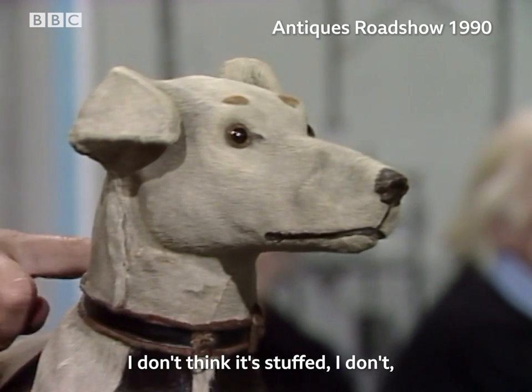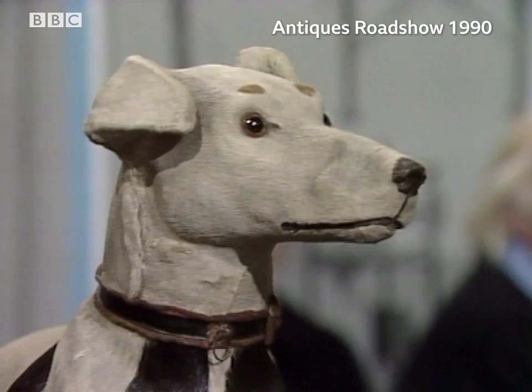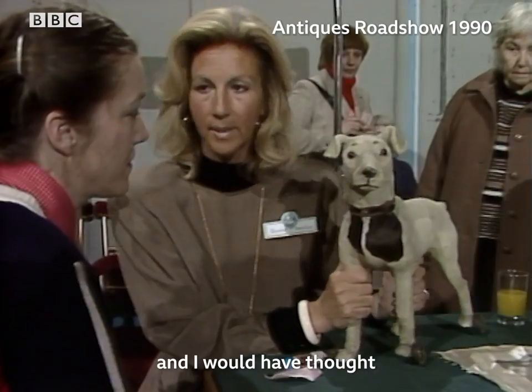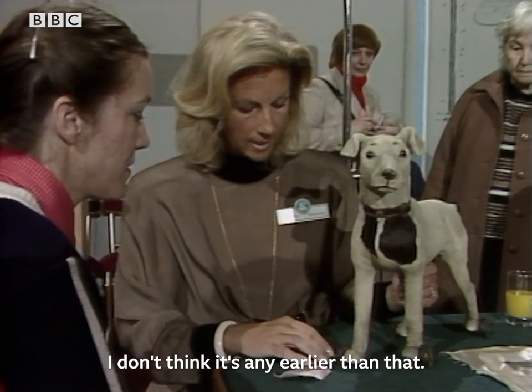I don't think it's stuffed. I think it's papier-mâché. In fact, I'm absolutely positive it's papier-mâché. And I would have thought it's probably about 1910. I don't think it's any earlier than that.